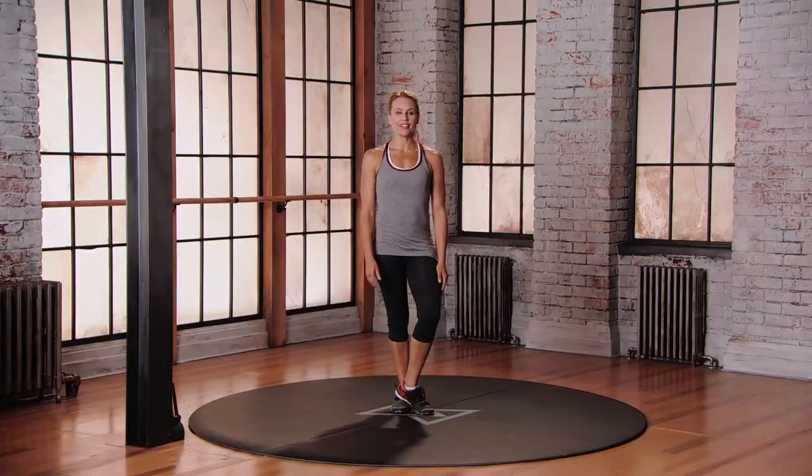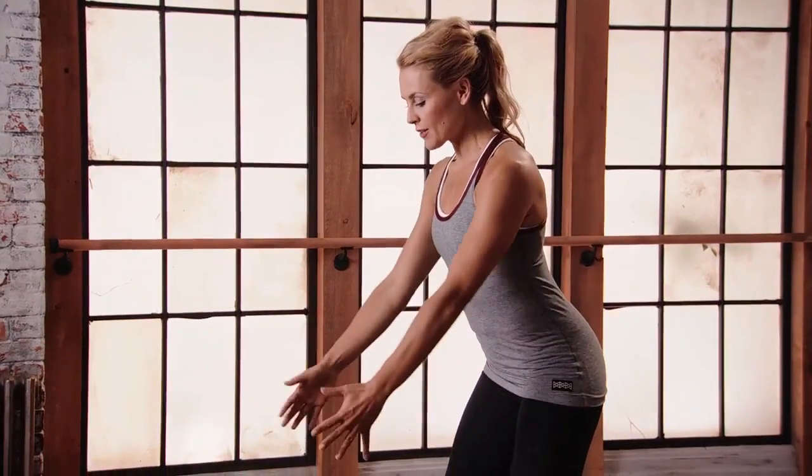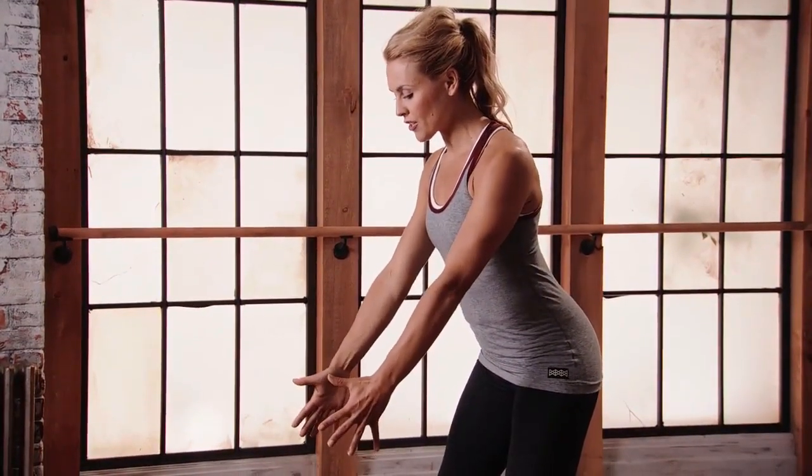This is Mod 1 for the Force Field Swinger. Starting with your feet wider than hip distance apart. Bend into the knees, tilt forward. Bring those arms out in front of you, straight in front of the shoulders.